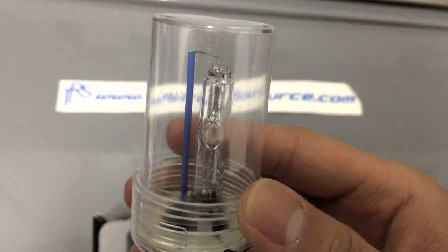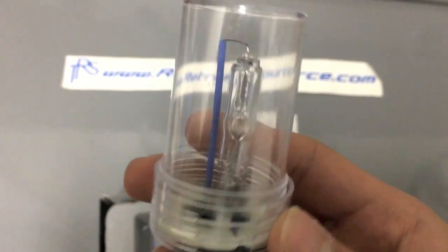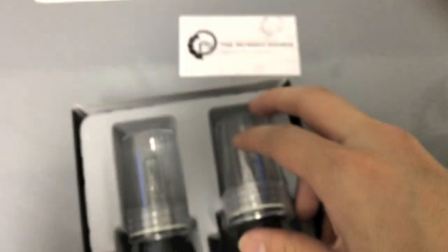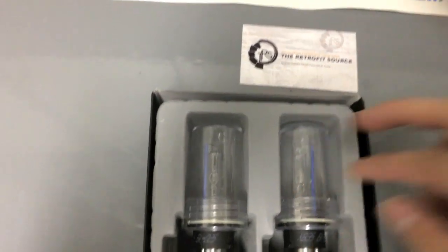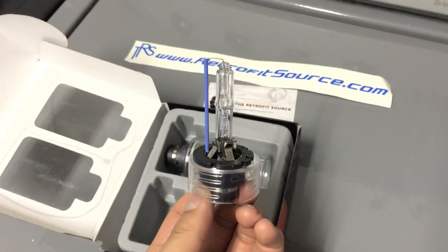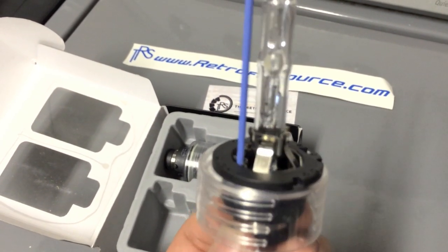The bulb isn't that long. I've seen HRD bulbs where it's way longer. This one looks like a medium size — about probably an inch and a half or two inches long. Here's another closer look at the bulb. Yeah, it looks pretty good.